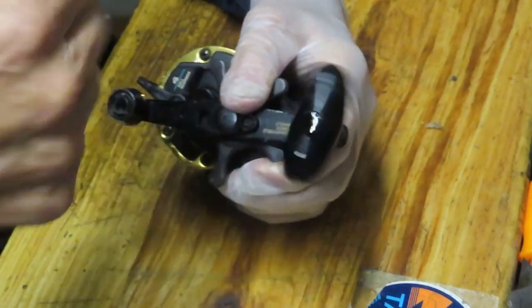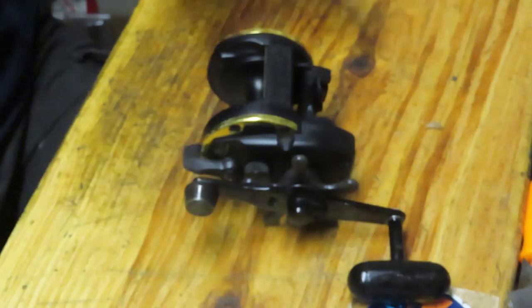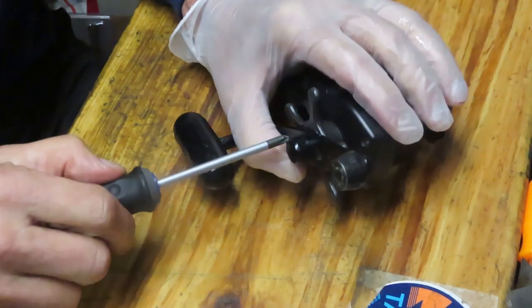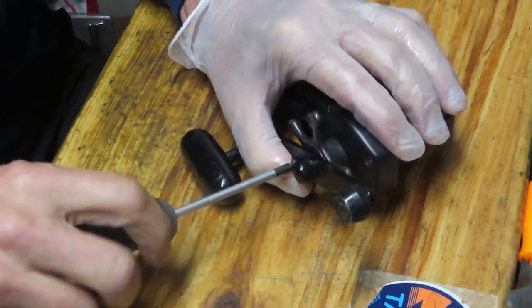Just like that. What did I say? Squeaky wheel, right? Scott, you're in luck. I think you might have got away with something here. I don't know if you complained to the seller about a gear grind only to find out it was really the handle. There you go.